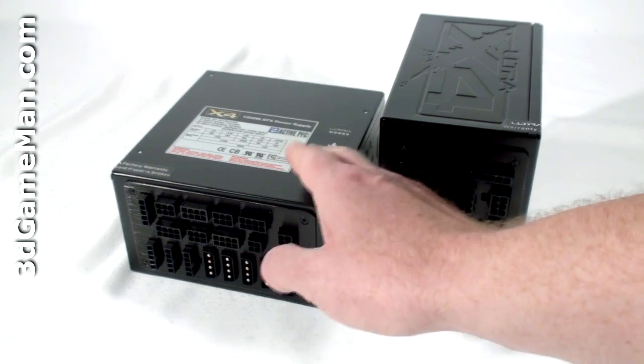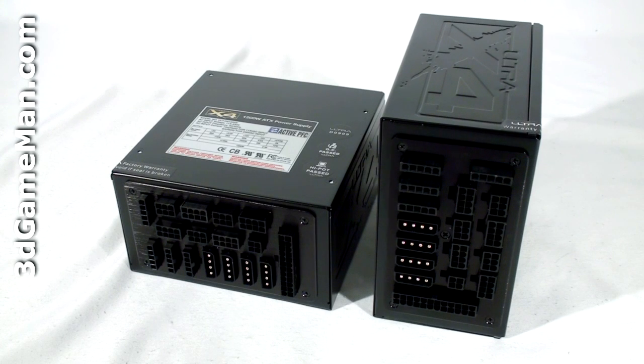For the 1200-watt model, the +3.3-volt rail is also 24 amps and the +5-volt rail is also 30 amps, but the single +12-volt rail is 85 amps.